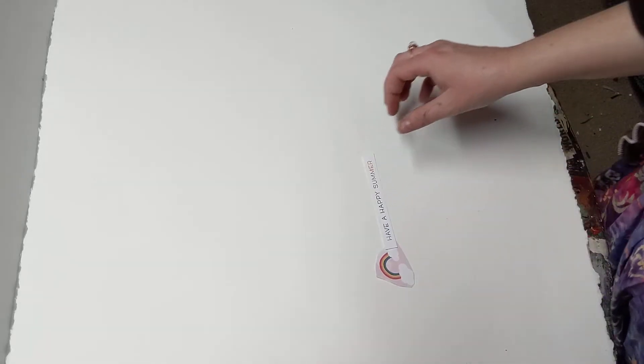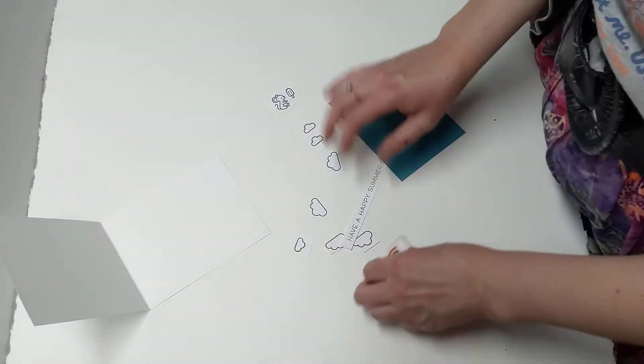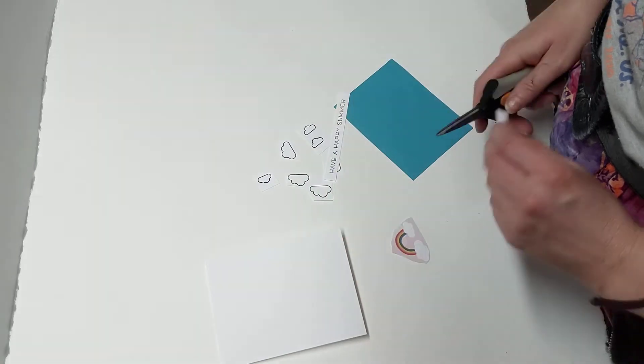All right, so this next card I'm pretty excited about. It is going to be kind of summer themed. So here we are. I had this idea, so we're going to see how it plays out because I kind of half designed it in my head, so we might have to add some other elements if it doesn't work out.